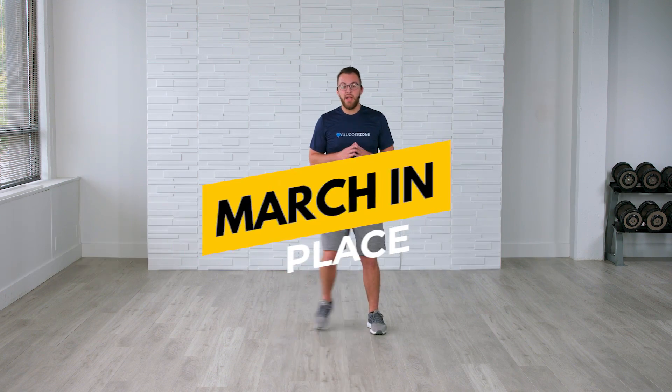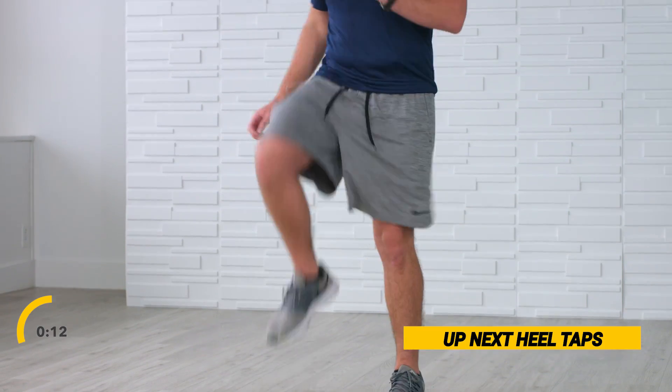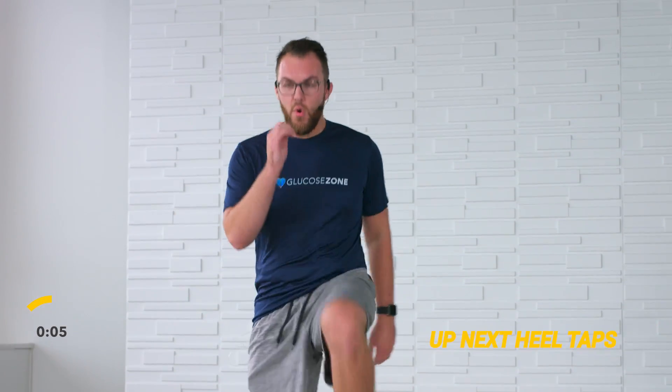The next exercise jumping right into is that simple march in place. If we are in a couch, in a chair, or standing, just drive those knees up to where you feel comfortable and listen to your body. We're encouraging you to work on those hip flexors, work on those legs, and ultimately keep those blood sugar levels lower. If you're a little bit elevated, our main objective is to drop those numbers and get your A1C right where you want to be. Going for the remaining 10 seconds — five, four, three, two, and rest.